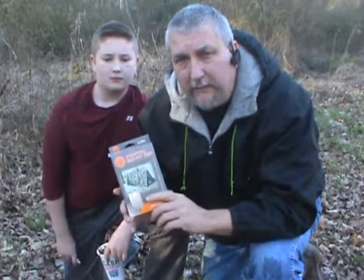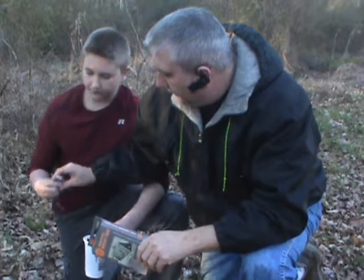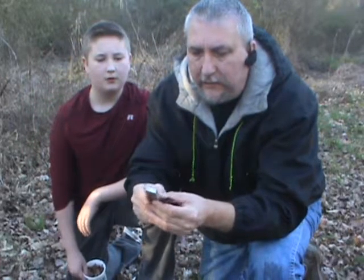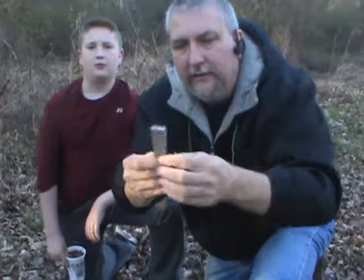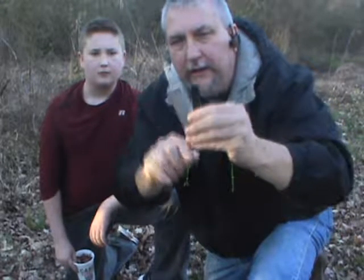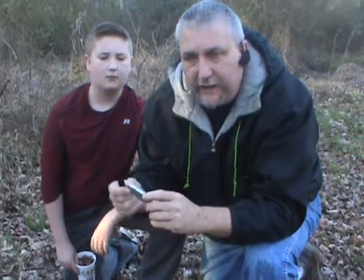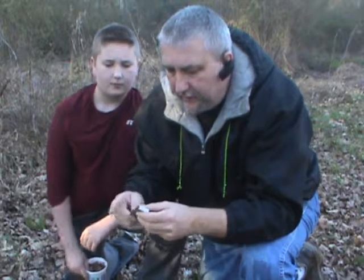We're going to do a video on that pretty soon. Now another thing that Matthew's got here is the basic fire starter kit. You can find these just about anywhere. That's just a striker piece here, and there's the striker edge. The rest of this is a magnesium block. All you do is scrape off some of this magnesium to catch that spark and get your fire started.